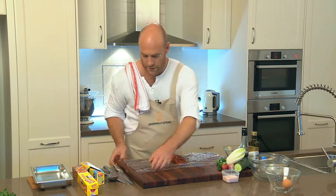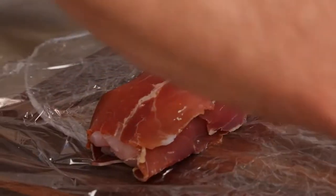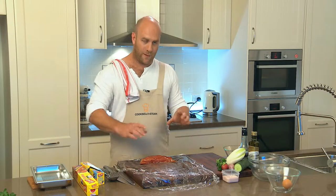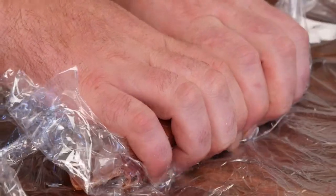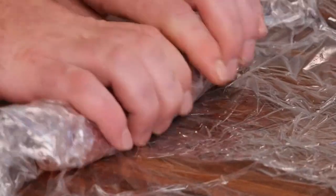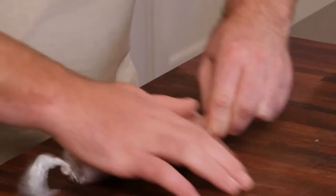Now twist the cling film the other way and carefully slide the prosciutto and fish back towards the end. This is where cling wrap is the key — it gives us a nice tight roll. We want to end up with essentially a jamon and fish sausage. Just pull the end and give it a nice squeeze so it forms a tight roll. Roll it all the way up, then twist in opposite directions at either end. You can see we've formed a reasonably tight sausage.